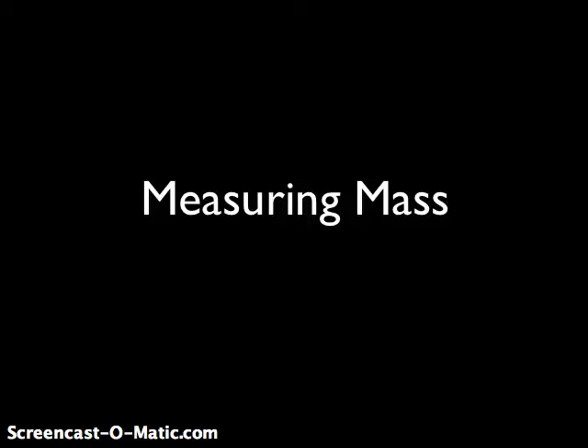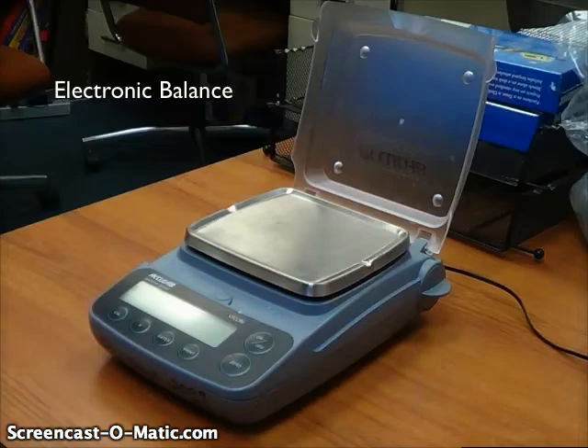Hello everyone. Today we're going to be learning how to measure mass, which if you'll recall is the amount of matter in an object, or how much stuff is in an object. We're going to be measuring this using what's called an electronic balance, which you can see here.